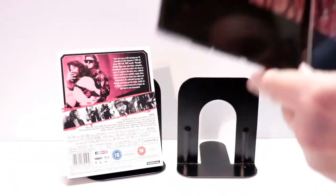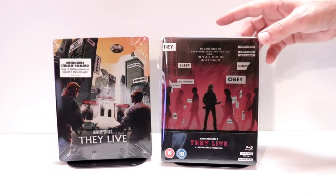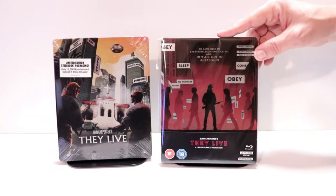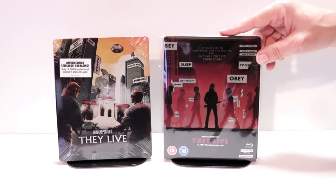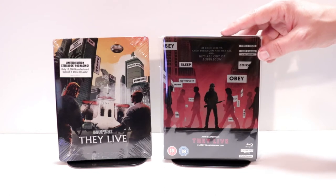And some very simple artwork on the inside. So overall, this is a really nice looking release. I've gone ahead and placed this steelbook inside a protective bag. This bag will help keep the steelbook from getting scuffed up on the shelf up against the other steelbooks. I do have a link below where I purchase these bags off of Amazon if you'd like to check that out.